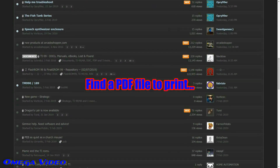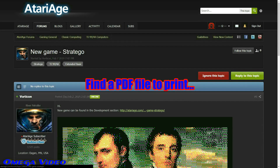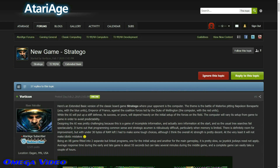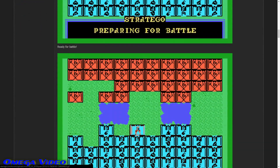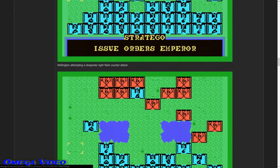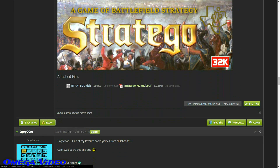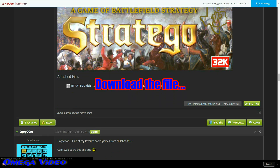The first thing you're going to want to do is find the PDF file to print. For example, I'm going to use the new Stratego PDF file made by Vorticon for his new program on the TI-99 home computer. Once you find what you're looking for — in this case the Stratego manual PDF — you just download the file.